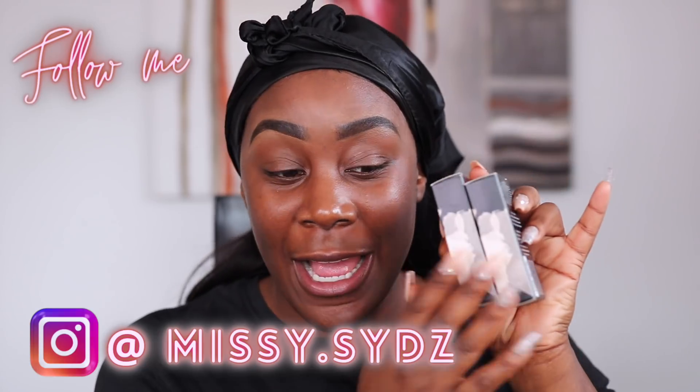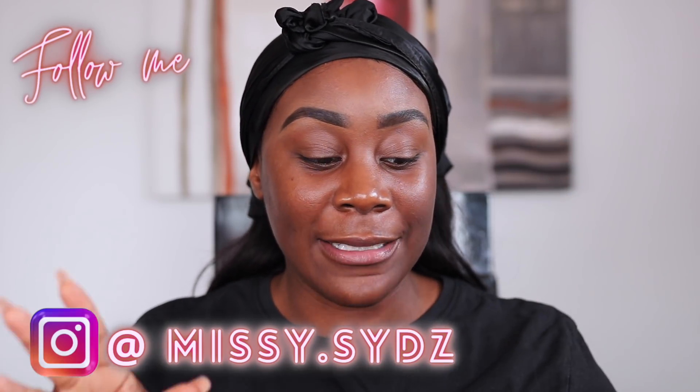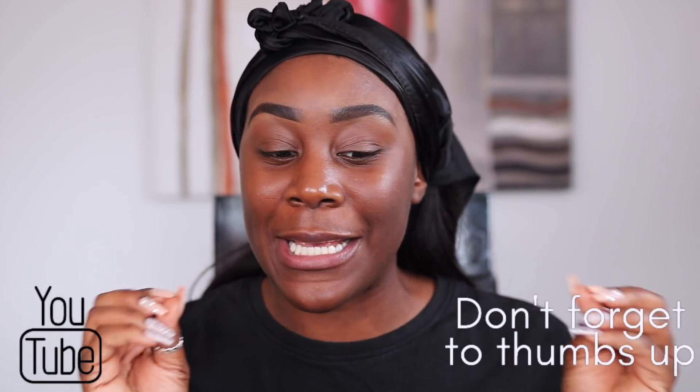Welcome back to my channel, or welcome if you're new — it's your girl missus. I'm back with another video. Today Fenty has done it again and they've dropped their newest skin complexion product, which is the skin tint. I've definitely got my babies right here — I actually picked up two shades and I'm obviously gonna do a little quick first impression.